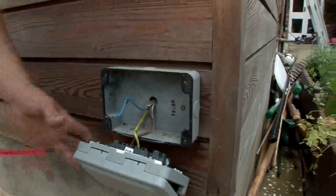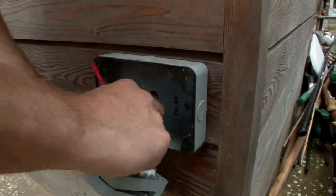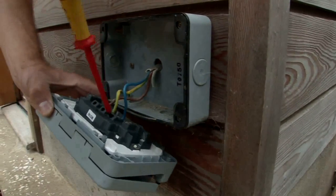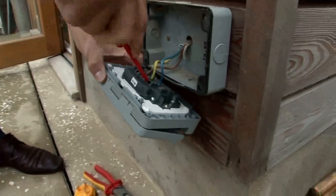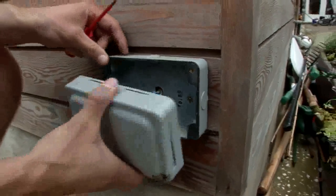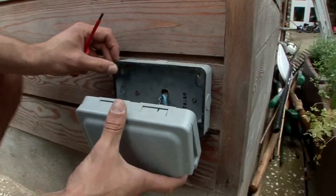We've connected half the socket up already, so we'll just put the last connection in. You can install this socket anywhere you want outside — it could be for your barbecue or anything. But you obviously just want to make sure that at the other end, in the distribution board, you put RCD protection on it, as that needs to be done for any socket or light installed outside.